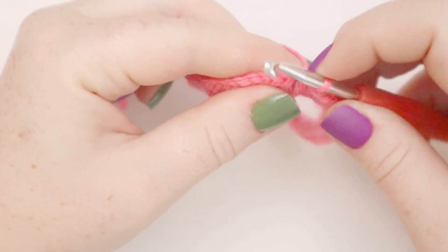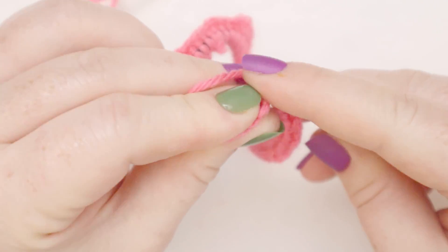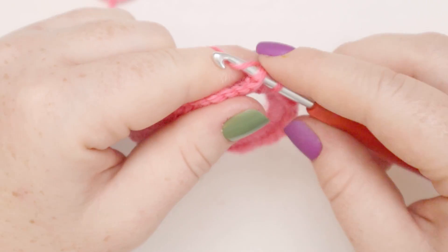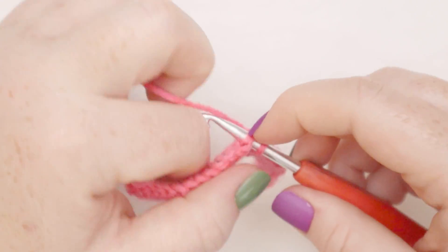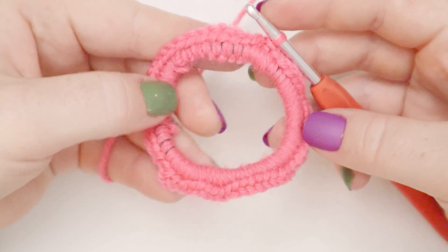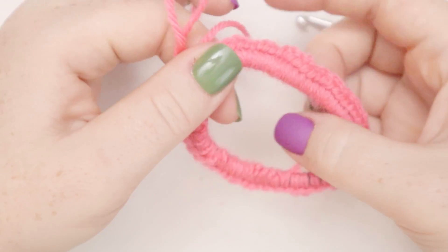Now I'm going to slip stitch to join my round — if you hear any muttering sounds in the background, my bird's on my shoulder right now. I'll insert into the first chain one we started the round with, yarn over, pull the stitch through, and now we've created a round all the way around our elastic.